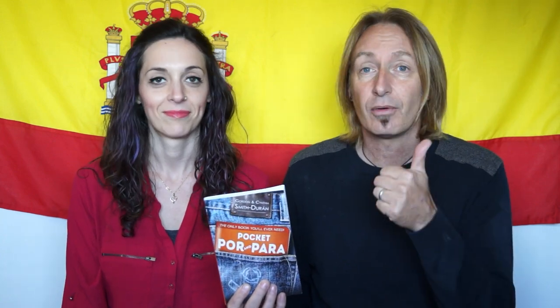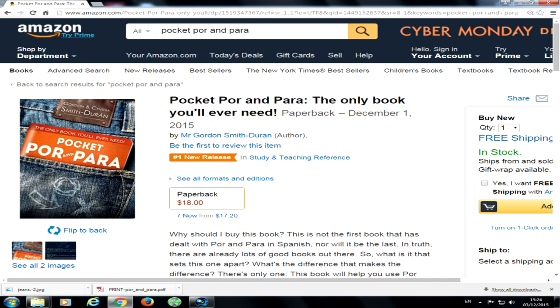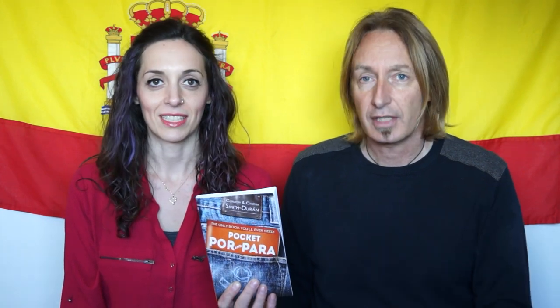Por y Para is available now on Amazon — Amazon.com — and then it will be available in all the Amazons. And then in a week's time, Kindle. We're having it transferred into Kindle right now.